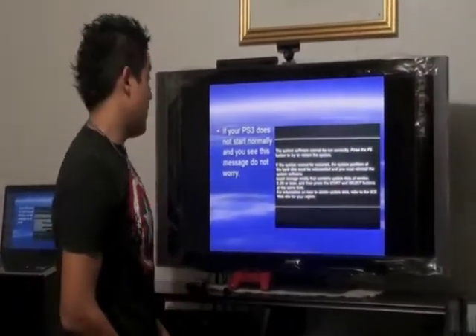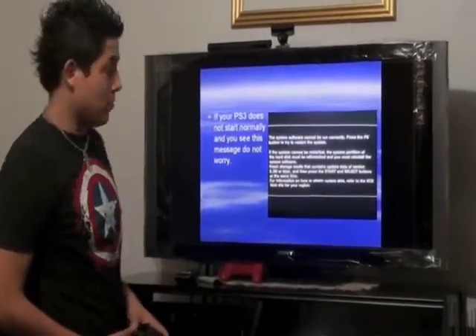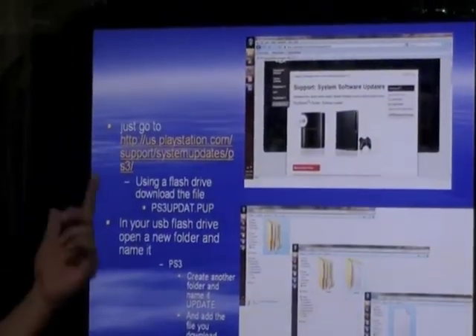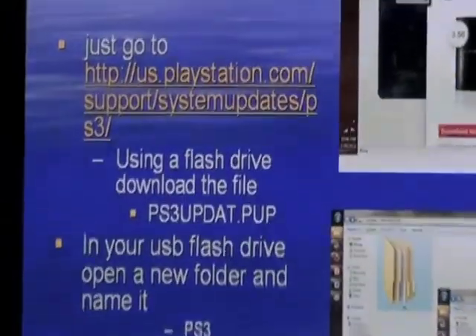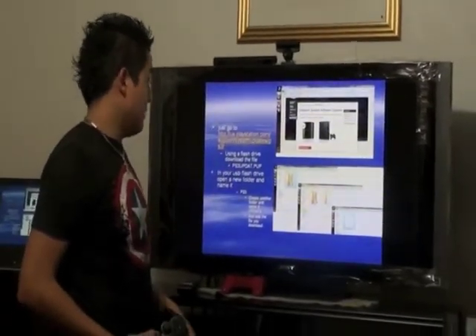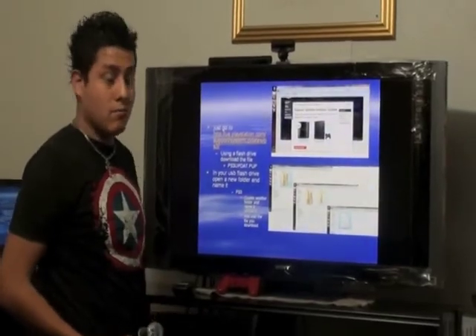After turning on your PlayStation, if a system update prompt comes up, don't freak out. It's really easy — just go to PlayStation System Support and Updates using your flash drive. You just have to download the PS3 update and plug it into your PlayStation. That's it.